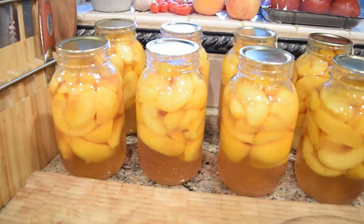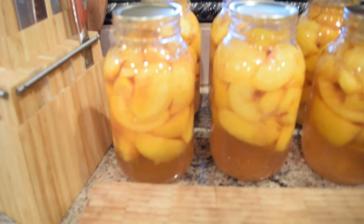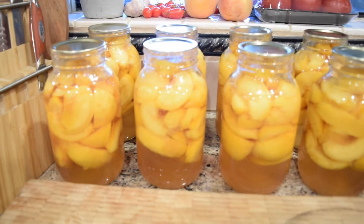The fruit rose to the top — I believe they call that fruit float. From what I've read, it doesn't affect the quality or the safety of the canning, it's just not desirable for whatever reason. I haven't done my full research yet, but regardless it was a success. I only had one jar that didn't seal properly, so we'll just eat that one right away today.